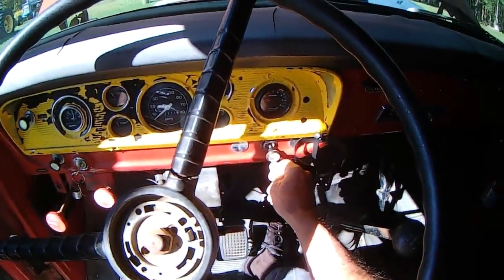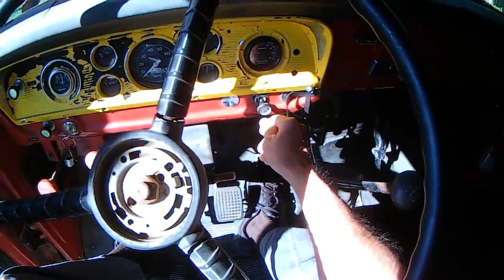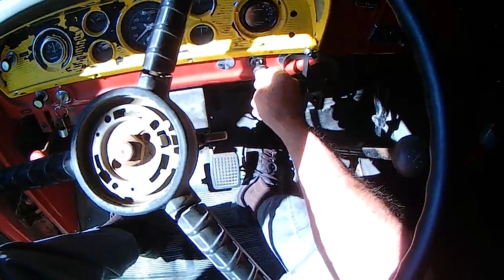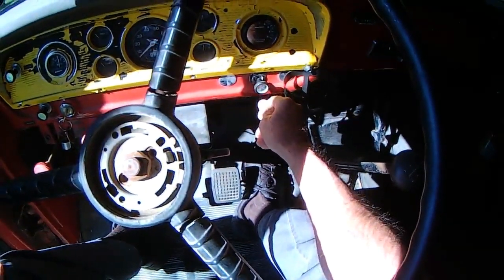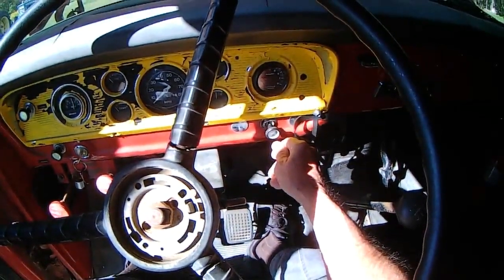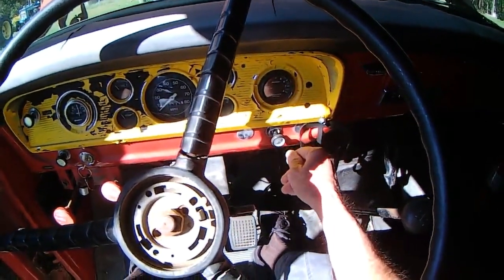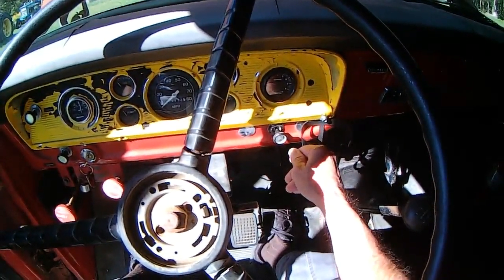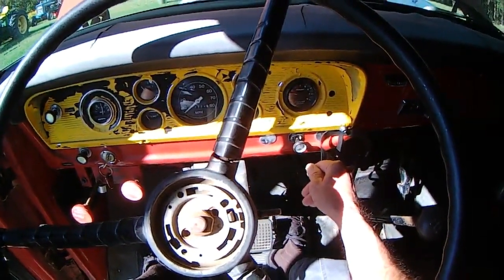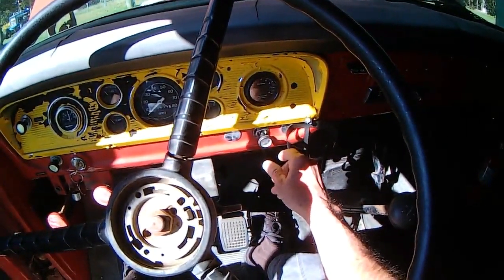I'm going to let this sit here and run, but I'm going to get this choked down a little bit. That's the old antique manual choke right there. If I go too far too quick, the motor will die — it is very cold-natured. I don't like it to sit here fully choked because it's making it run way too rich.